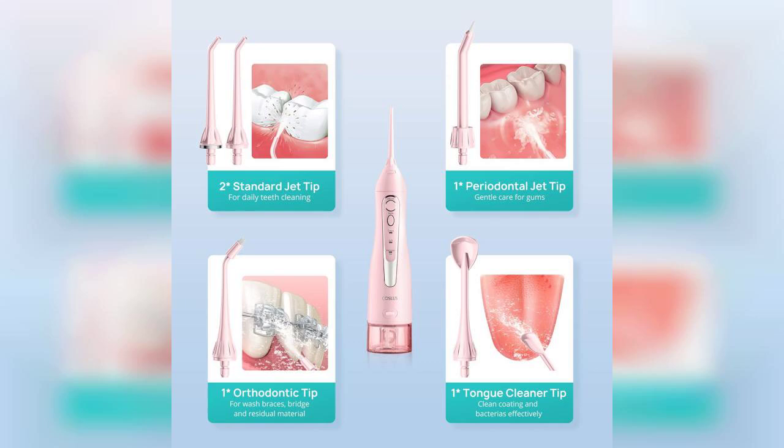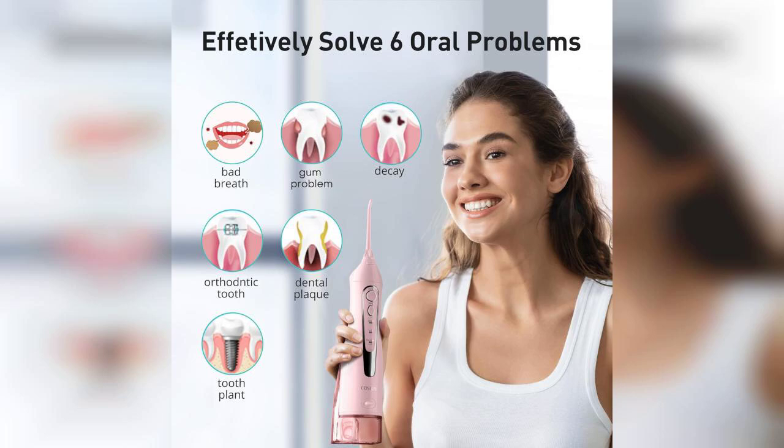Overall, the Costless Water Dental Flosser is a fantastic addition to anyone's oral care arsenal, especially for those who are always on the move. Its portability, design, and effectiveness make it a worthy investment for maintaining dental health.